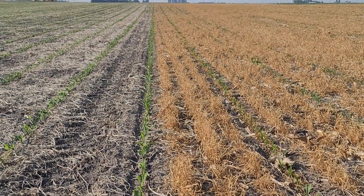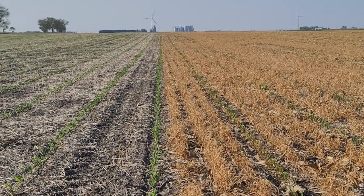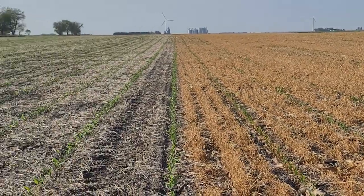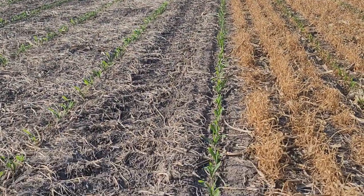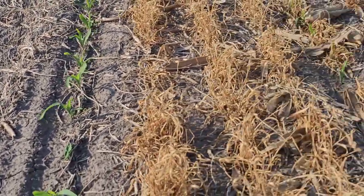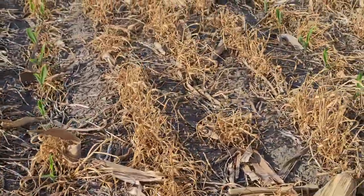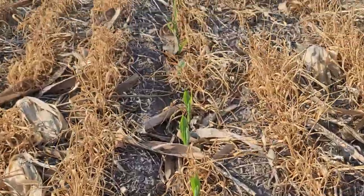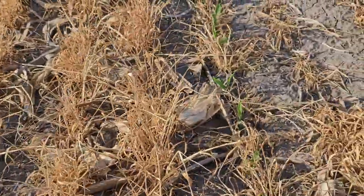Grow the farm up. We're back looking at this test strip where we've got some cover crop and some non-cover crop. As you can see the corn's emerging nicely. You really can't tell the difference between what got planted in the cover crop and what got planted in the conventional.